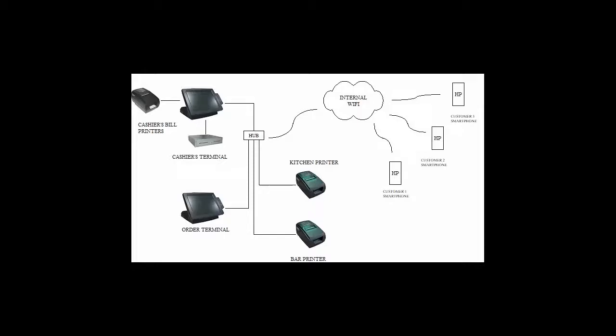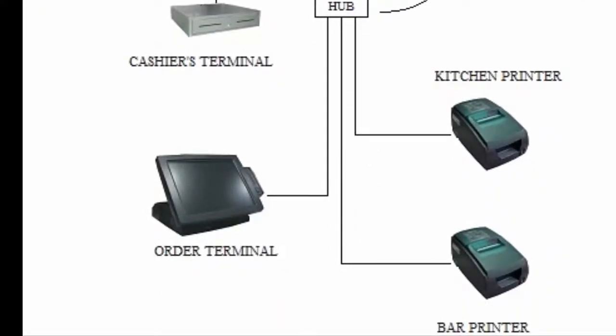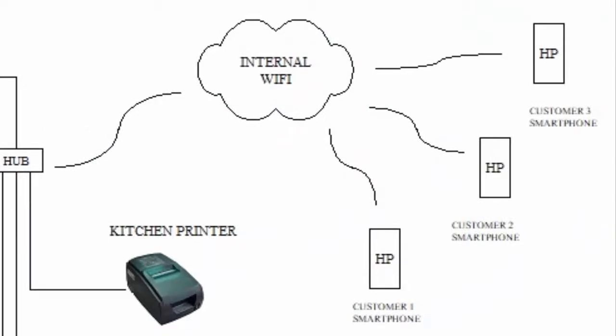You have your main terminal, which may be linked to additional other terminals as well, and this whole system can be linked to kitchen and bar printers. You set up an internal Wi-Fi system — there's no need for internet because this is in-house. Customers can log into this Wi-Fi and then their smartphone can go through it to do their own self-ordering.